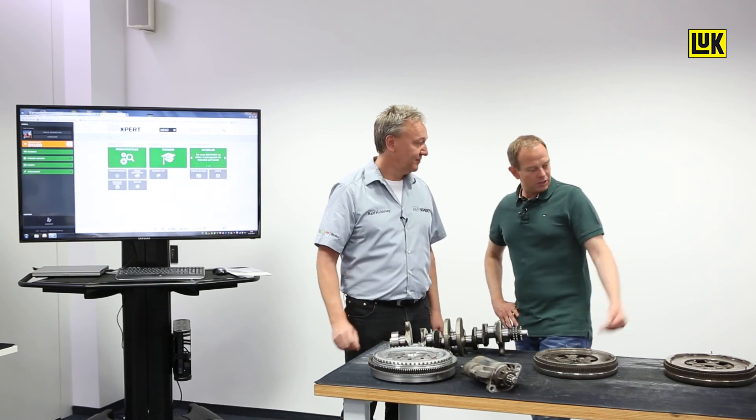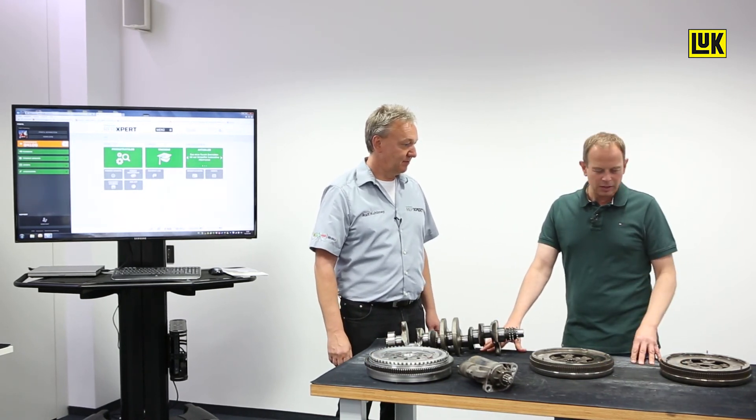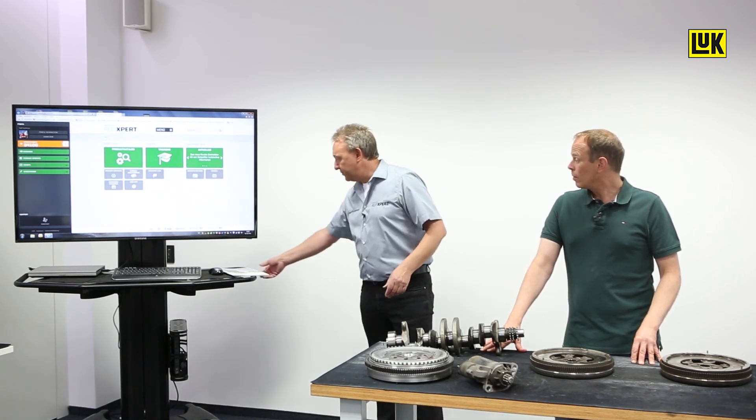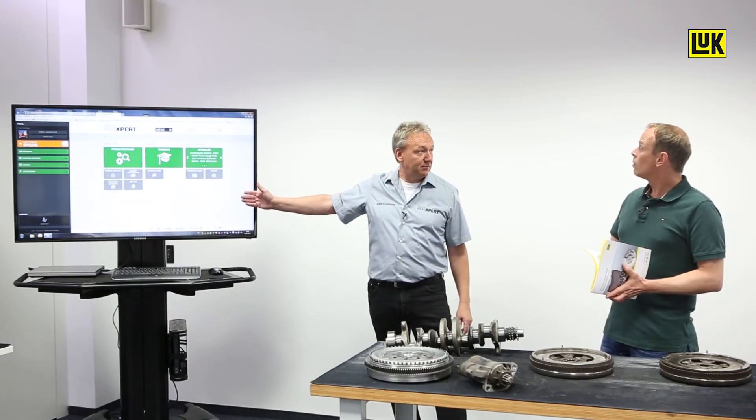Not everybody has a collection like this in the workshop. Can I look up these examples of unusual damage anywhere? Yes, the information can be found in our DMF brochure or online at RepExpert, the online workshop portal.